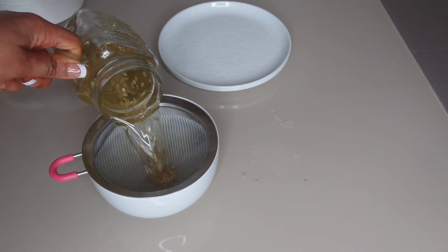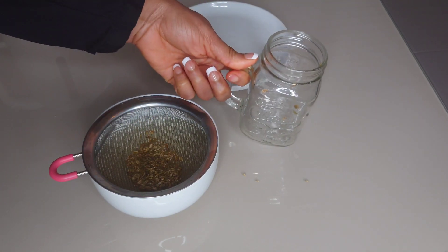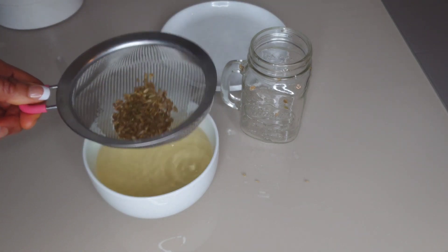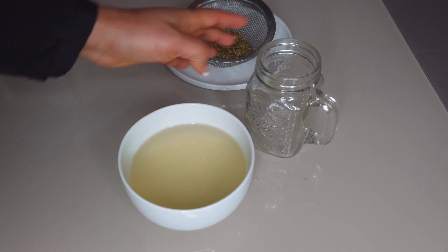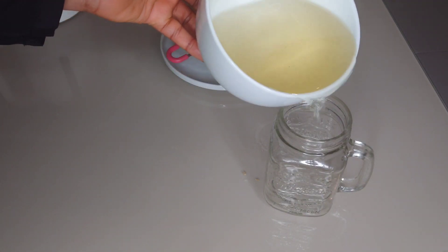This drink will help to suppress your appetite, improve your sleep, and boost your metabolism. It will also help to strengthen your eyesight and improve your digestion. Enjoy one cup of this drink on an empty stomach in the morning.